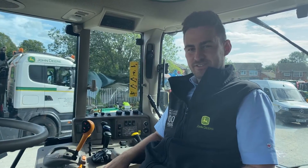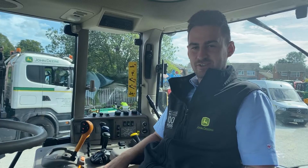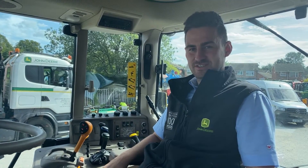Hi, it's Matt from Cornslate Solutions. Today I'm going to do a quick introduction on how to do a TCM calibration on your Starfire 6000 receiver.